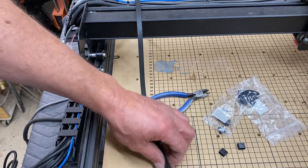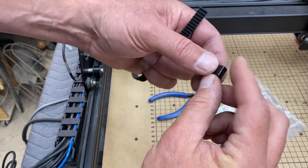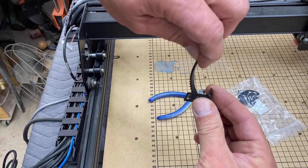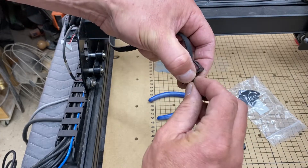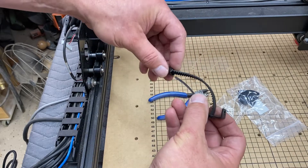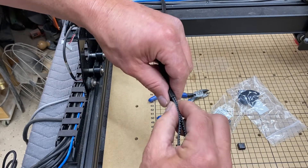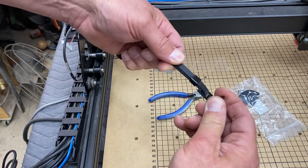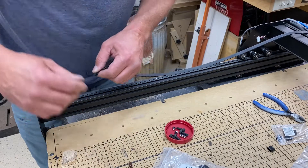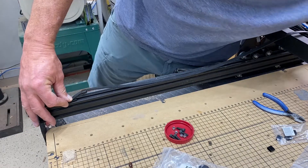We're going to put these tensioner brackets on the end of the belts. Use this bracket and a sleeve — the sleeve has a narrow side and a wide side, so narrow side first. It goes down through the hole closest to the L, back up, and then through that bracket so the teeth lock into each other. Then you can slide that on. Basically this all just goes back exactly the way you took it apart, only using the wider 9mm belt and brackets.